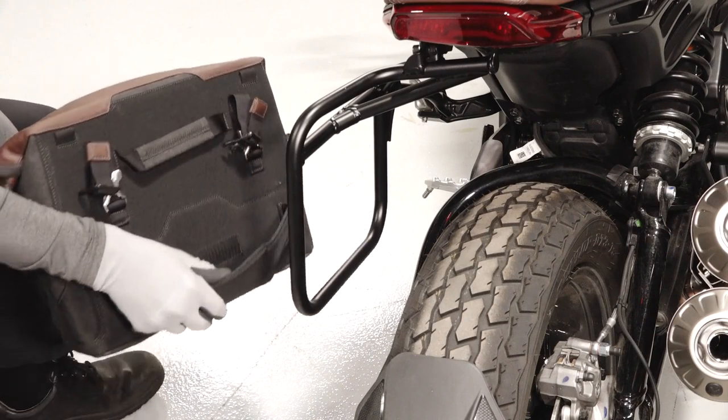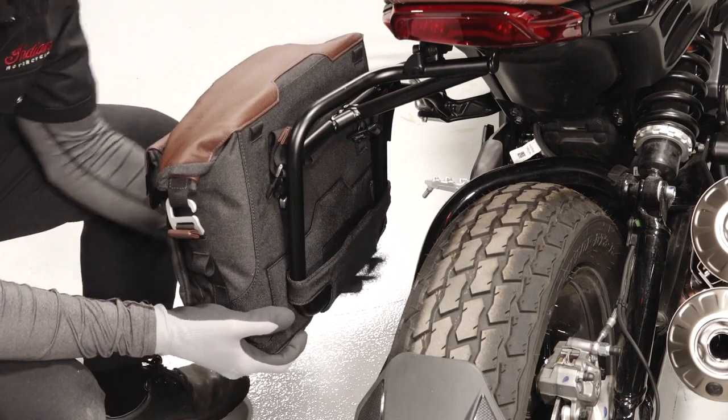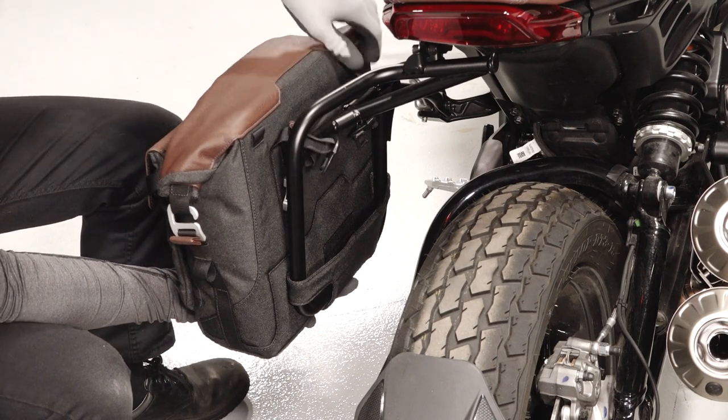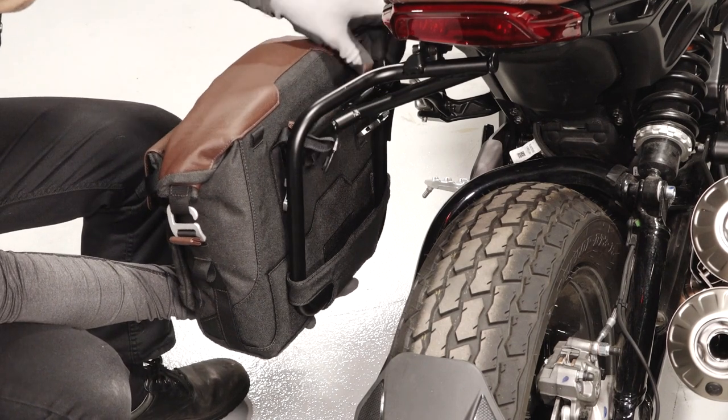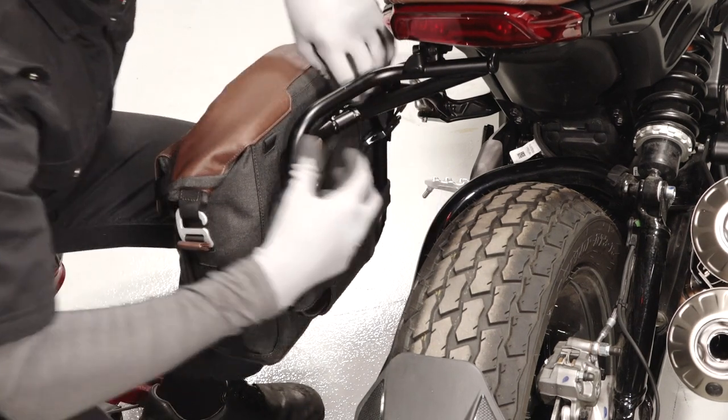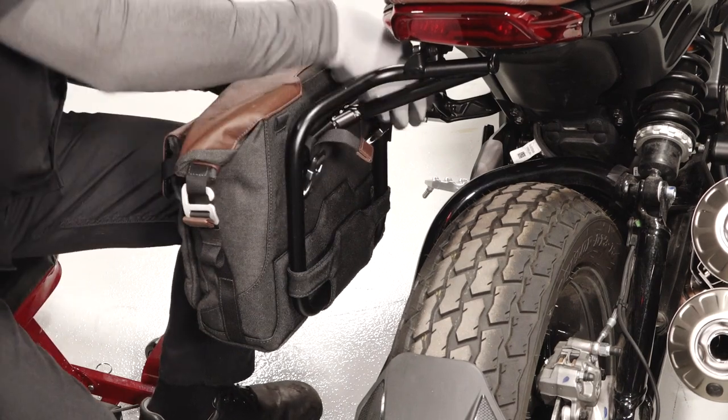Next, open the strap on the back of the bag. Slide the strap over the lower bag mount and re-secure to the bag. Then wrap the straps over the top of the rack and buckle. Pull the straps taut and ensure the bag is secure.